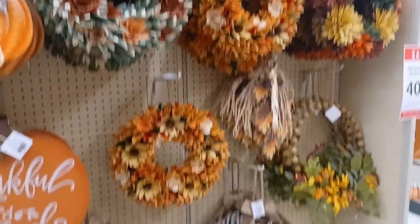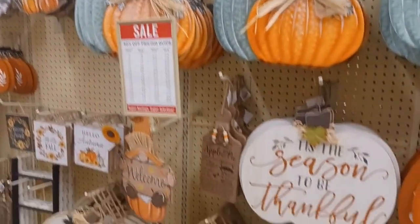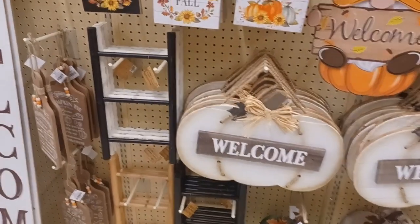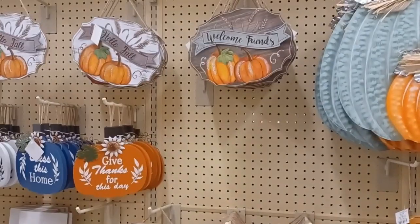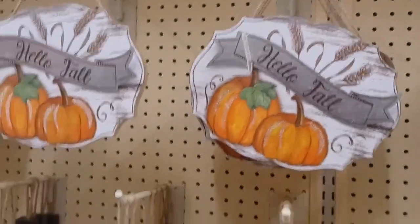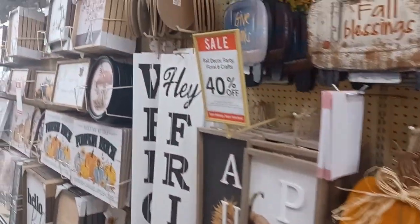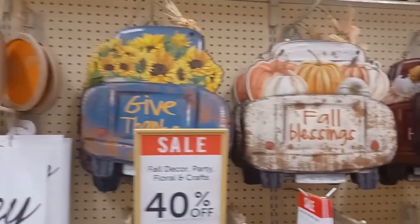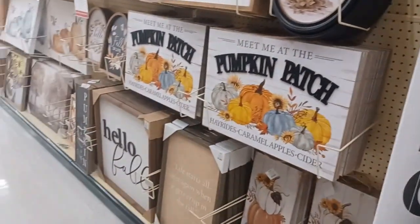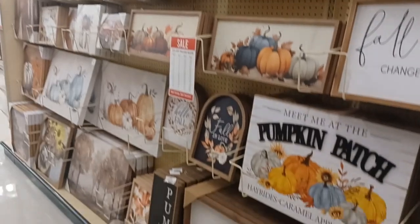Here are some of their pre-made wreaths and signage. These little signs are cute — $2.99, some even $1.79. I'm going to pick up some of those. These signs here are $6.99 on sale for $4.19. Now with the metal signs, I've noticed they don't stick well to wreaths with hot glue, so you'll have to wire them to your wreath frame.